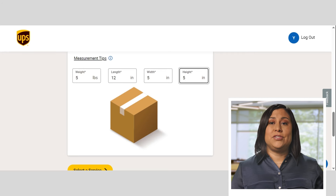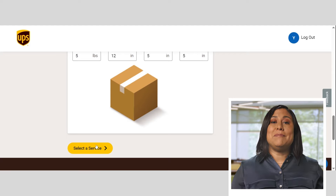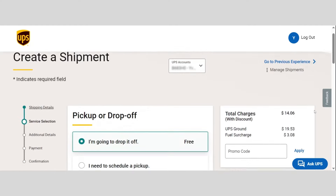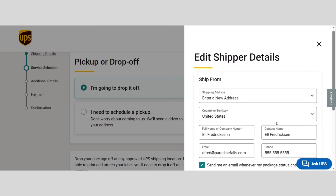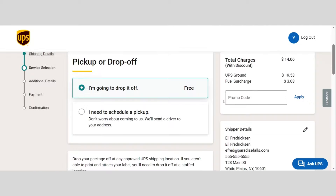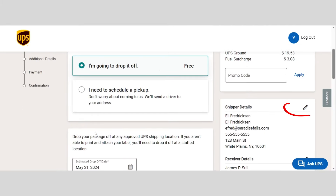Before we move on to the service selection, I want to highlight my favorite feature. On the right, you'll see an ever-present summary section. You'll use this to keep track of your progress and quickly make changes to your shipment at any time without losing your place. Just click the pencil icon if you need to make edits.